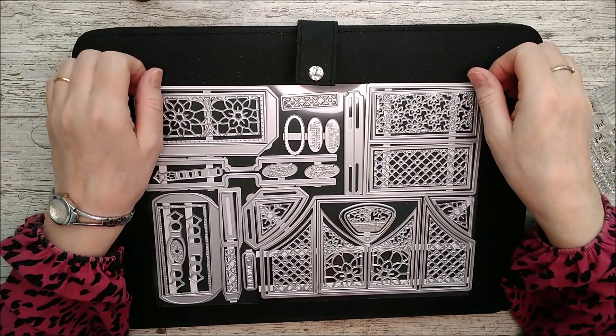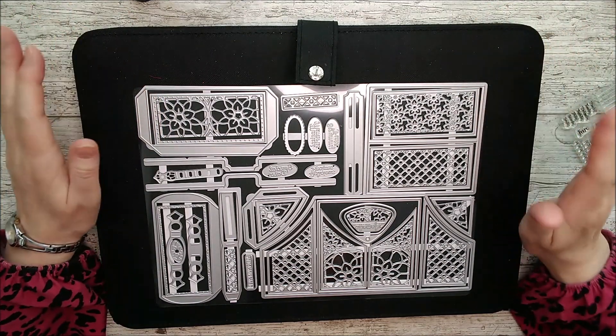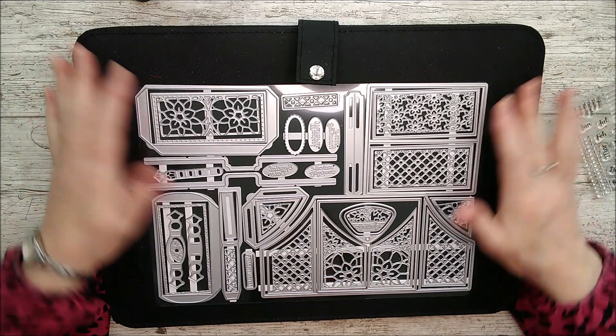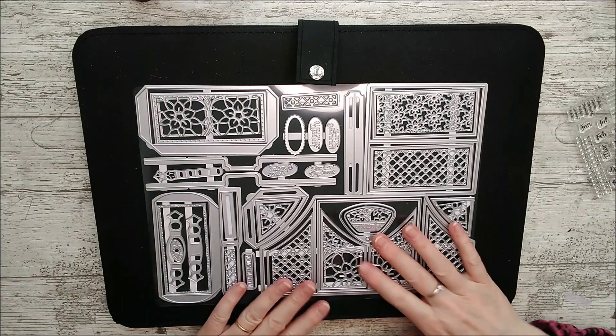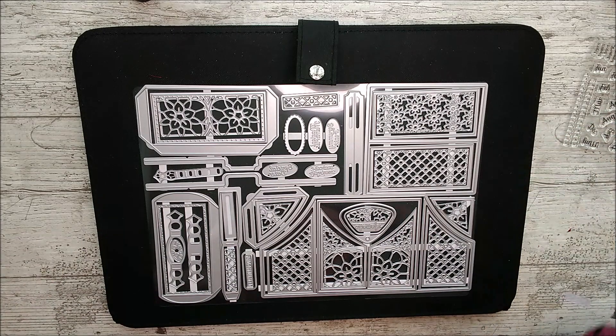Hello and welcome, this is Ruth, and today I have the Indulgence Index Box die set to share with you from Tonic Studios. It's one of their showcase die sets and there are 46 different dies in this set, so it's a very big A4 die set and you also get this little stamp set.